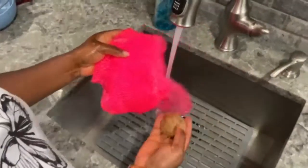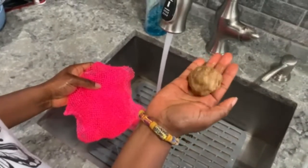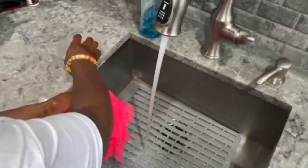Hey, how's it going guys? Today I just wanted to show everyone how to use the African washcloth, or saupon, and discuss the many benefits of using one. Once you soak it in water, you can proceed to grab your bar of soap.